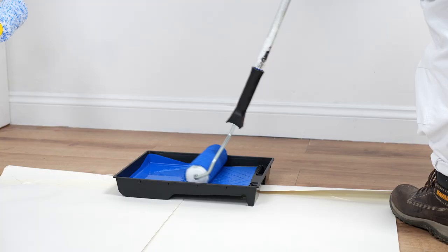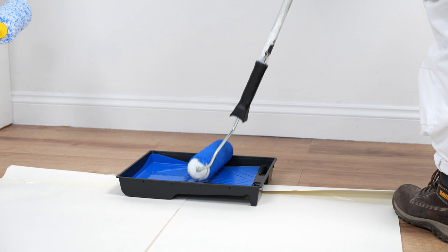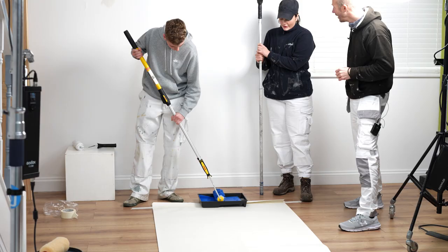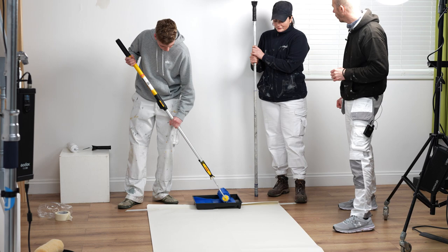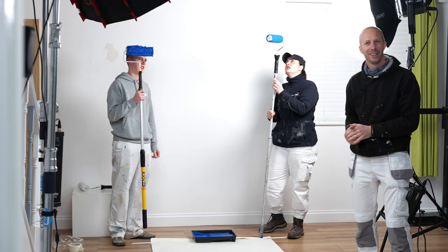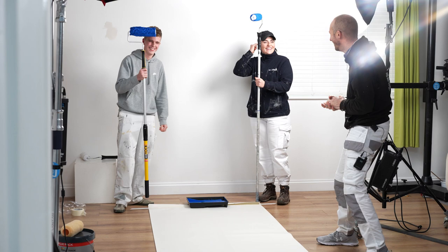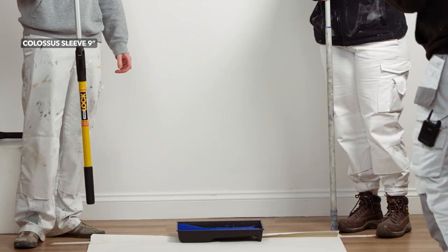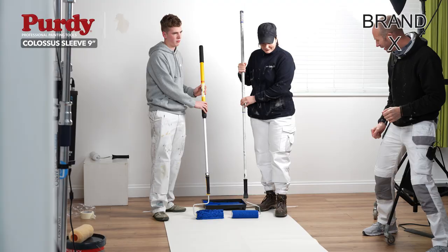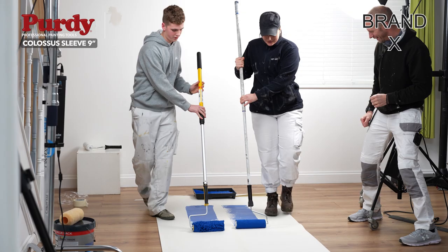Let's load up those rollers — just a little bit more on yours, Katie. In the left lane we've got Katie and in the right lane we've got Harry. Okay, so let's get our rollers ready on the paper and let's go — see how we go.